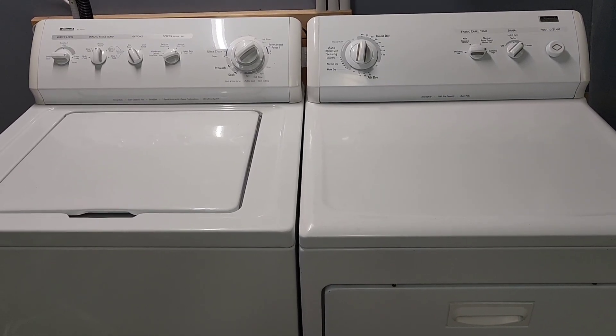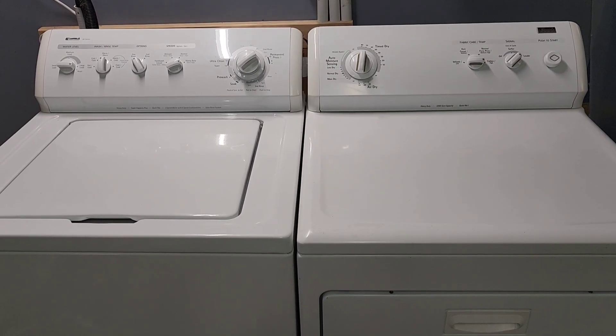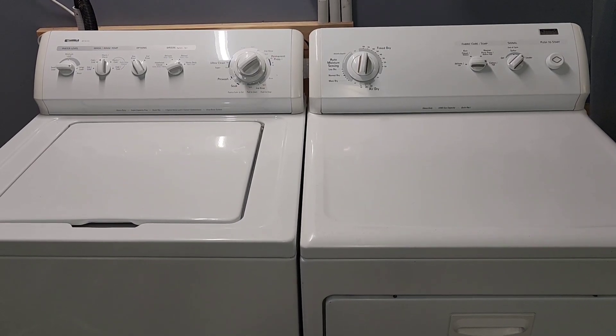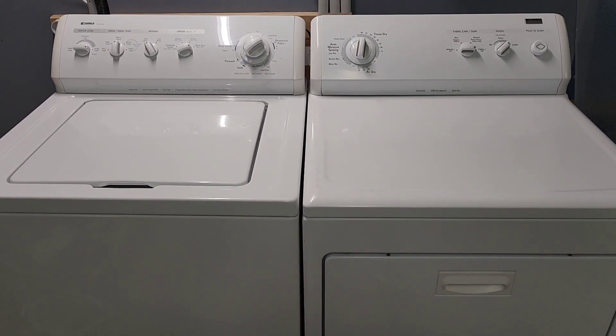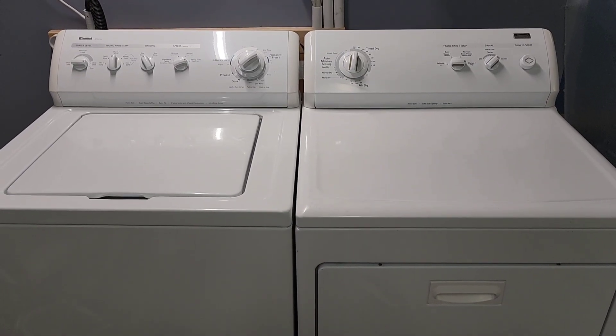I always do a video so you know everything works perfectly — you get it home, plug it in, and you're good to go. That's how I like to spend my money when buying things off the marketplace or Craigslist, so that's how I like to sell my items. I'll get these listed up for sale. If you have any additional questions feel free to reach out, and I appreciate you taking the time to watch. Thanks, you guys have a great day!